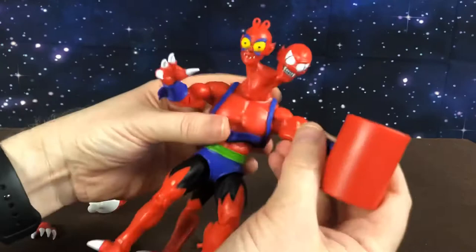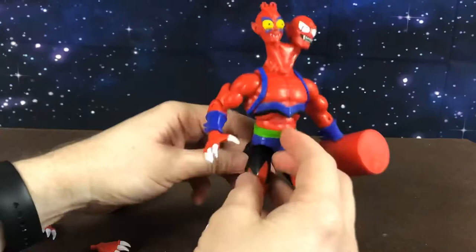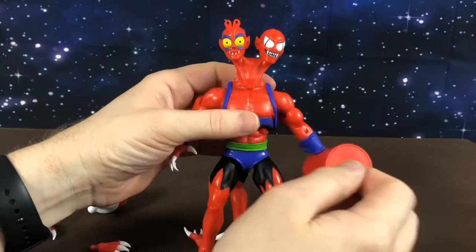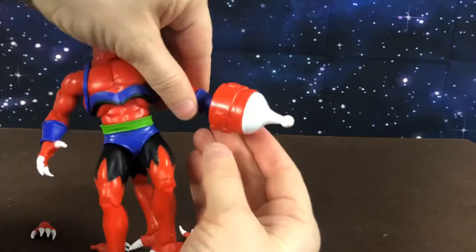He has this neck piece that is removable, and you can take these heads off and just give him one head or however you like. Now one of my friends received this guy last week and he said when he tried to pull the head off it caused a stress line on the neck piece, so I'm going to heat mine first before I pull it apart. He does come with this extra piece as well, which again is something from Filmation I guess — I'm not sure what it is, but there you go.